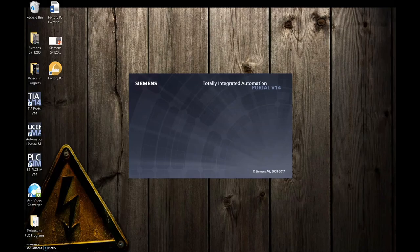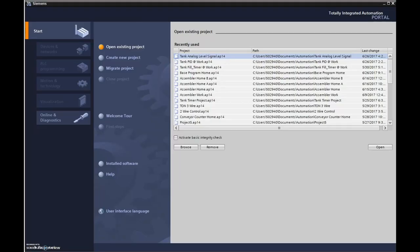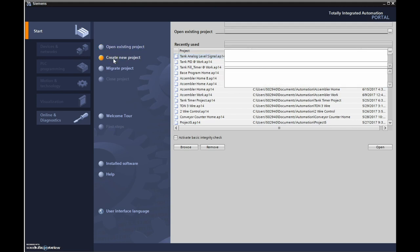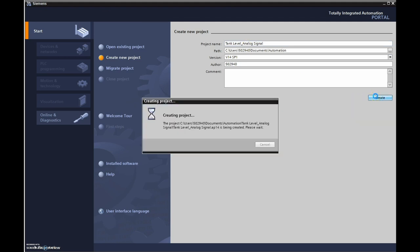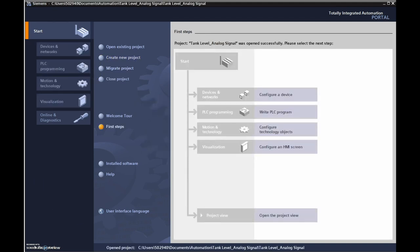TIA Portal takes a little time to open. I've already set this up before, but let's create a new project. We're going to call this one 'Tank Level - Analog Signal.'